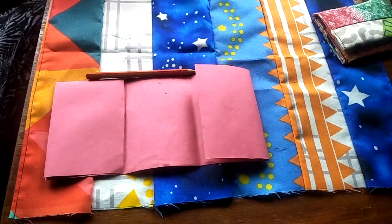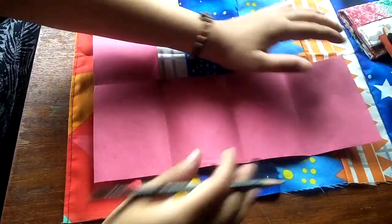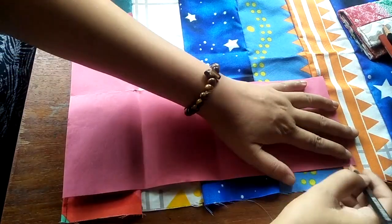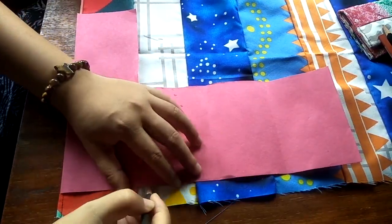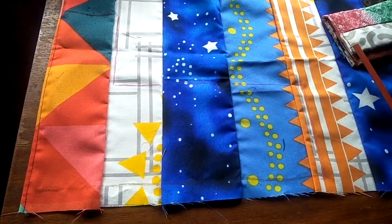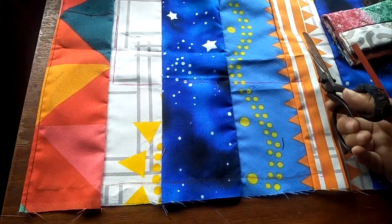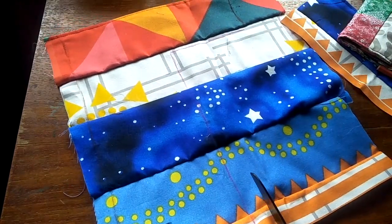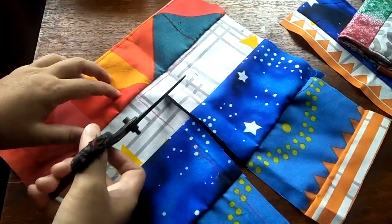Now I'm just going to trace my pattern, leaving at least one inch on the sides. Since this part here is already sewn, I'm just going to place my pattern right there and start tracing it all around, and also for the other side. Now I'm going to cut the pattern, leaving at least one inch seam allowance.